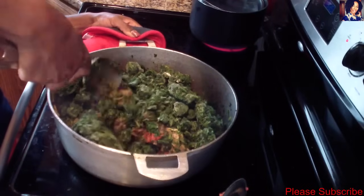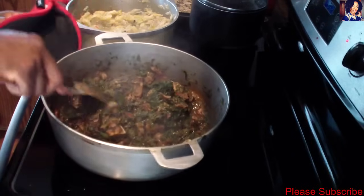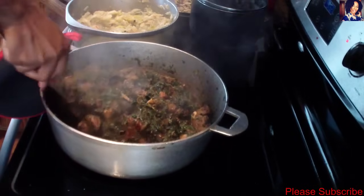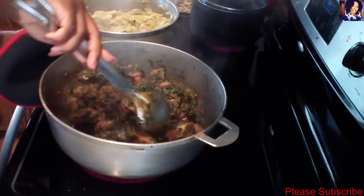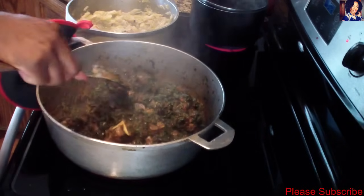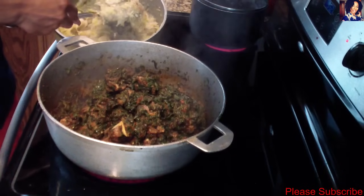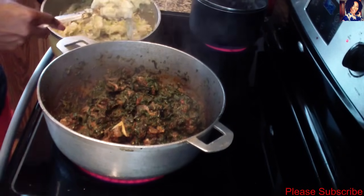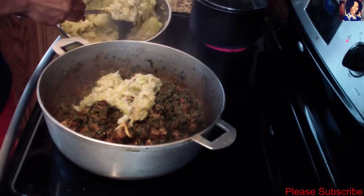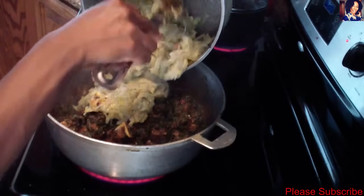I'll let this cook for about 15 minutes. As you can see, the spinach has cooked down — it's not frozen anymore. It's been a good 15 minutes and I've added two more tablespoons of tomato paste. Now I'll add the rest of the mashed vegetables back in. This is how we beat them down — pretty nice and smooth. I just add it all to the pot so we can mix it all in.